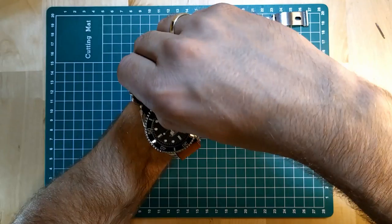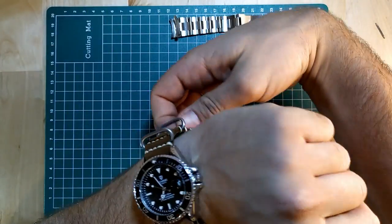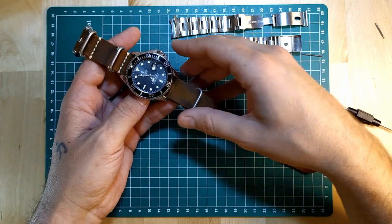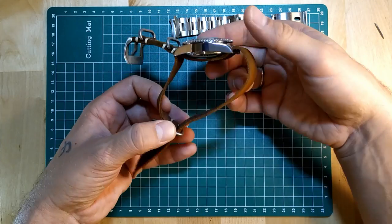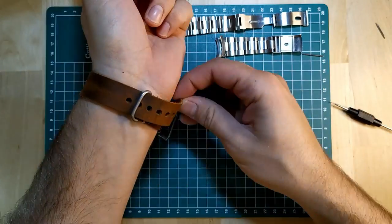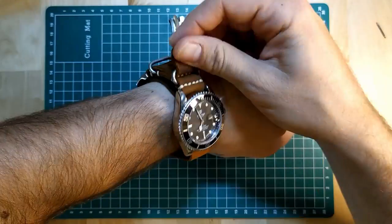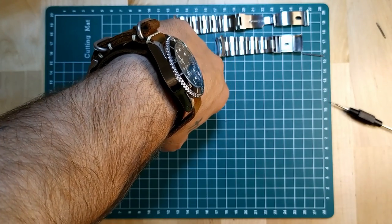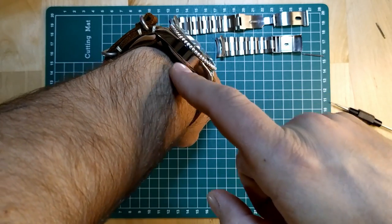And thus we go to the second method, which is basically the same. Repeat the steps from the first method but put your hand through this loop right here. It's a bit less thick because you only have the thickness of the strap going once under the watch.